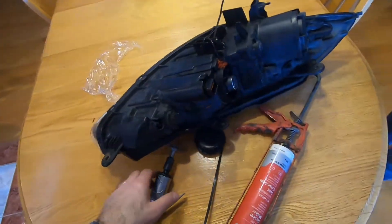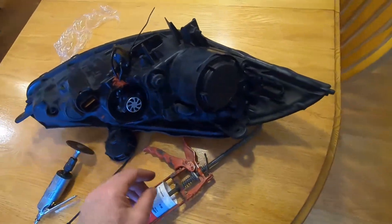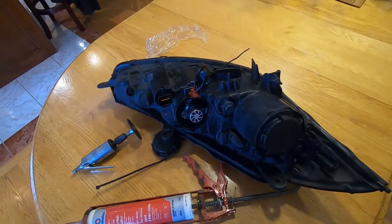In closing, this is one method to install LED lights in a headlight housing that is not designed to accommodate them. Good luck with your do-it-yourself projects, and if you like my videos please subscribe.